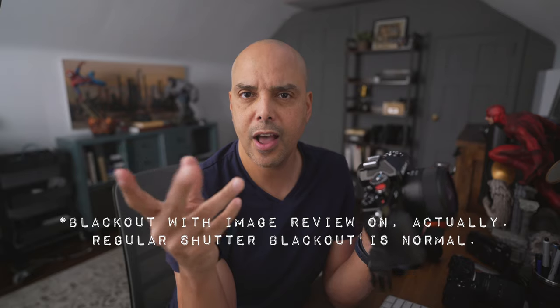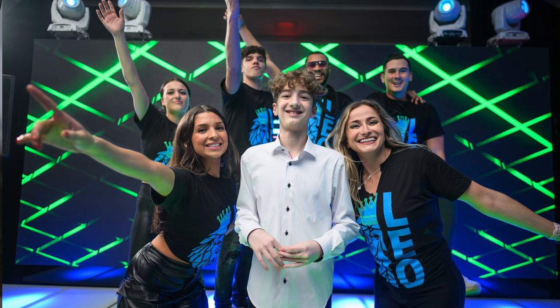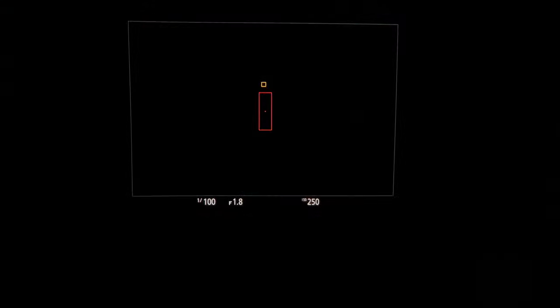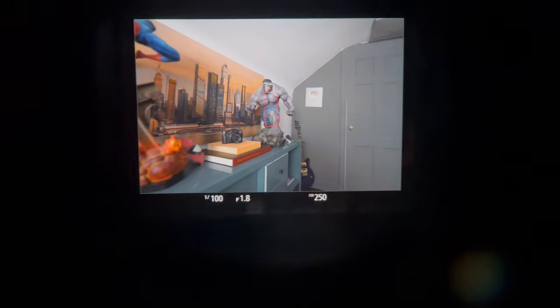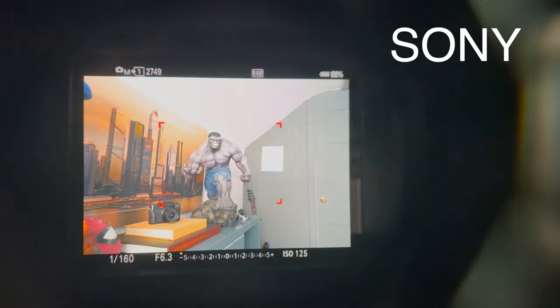One more thing: the EVF blackout when using the shutter is a little longer than I'd like. If you're shooting natural light you don't need playback since you can see your exposure in the EVF, but when you're bouncing flash you need to check test shots. I have auto review on — it shows up and hangs there, but you can cancel it by tapping the shutter button. With the blackout combined with auto review, it's not a deal breaker, but it's noticeable compared to the Z8 where it's not a problem at all, and even the Sony a7 IV handles it a little better.